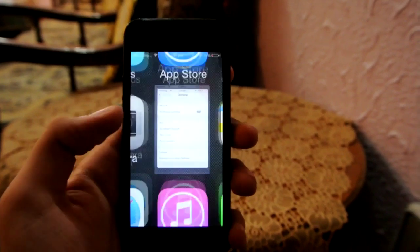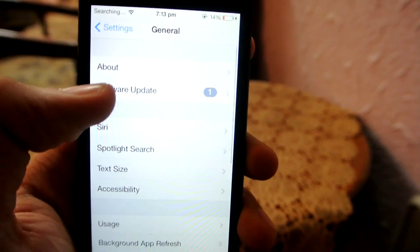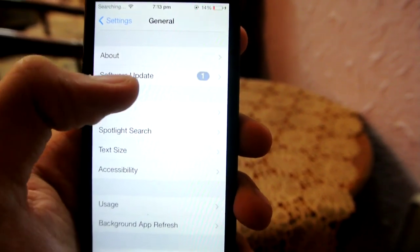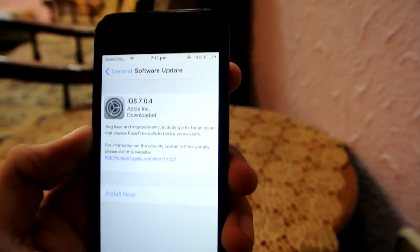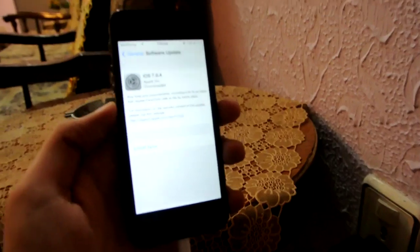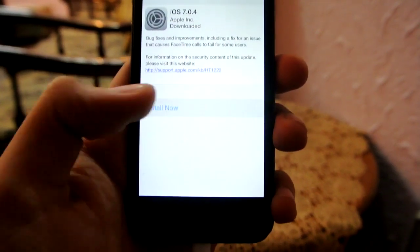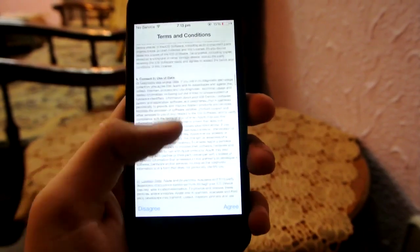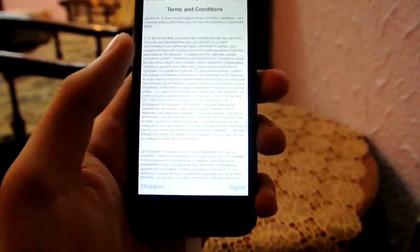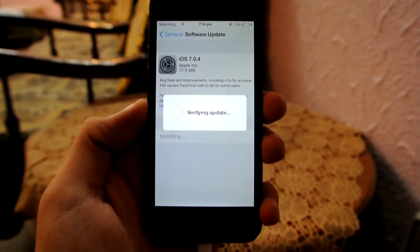Just go into Settings, then General, and you will see Software Update. Make sure you have 50% battery, or if you don't, just connect your phone to the power cable. Then click Install Now — it will give you some terms and conditions, just agree — and it will verify the update.